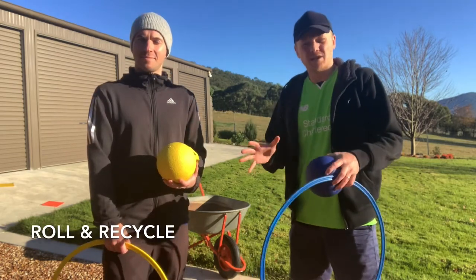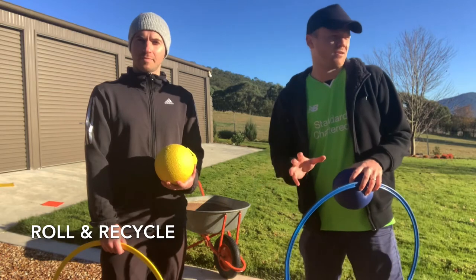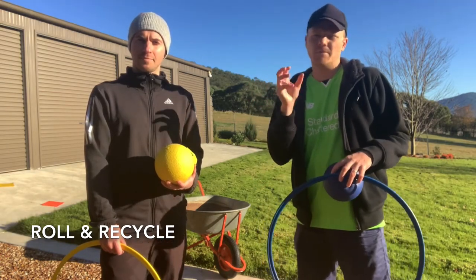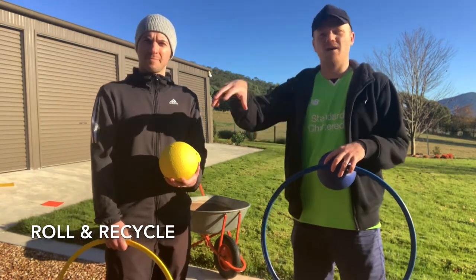Roll and Recycle! It's a great name. It's a really good name. How we came up with this game: we're in a classroom and we're looking for something to do at the end of a Friday, and I thought what if we combined the paper golf by rolling up the paper ball and some recycling around our classroom.